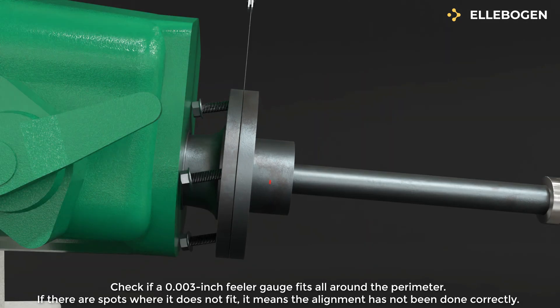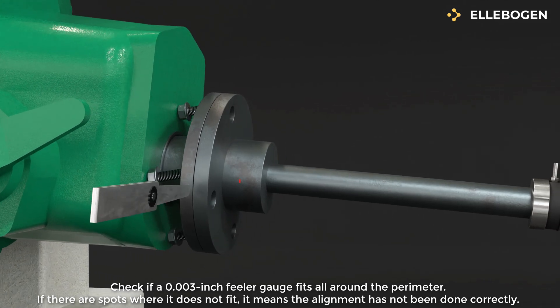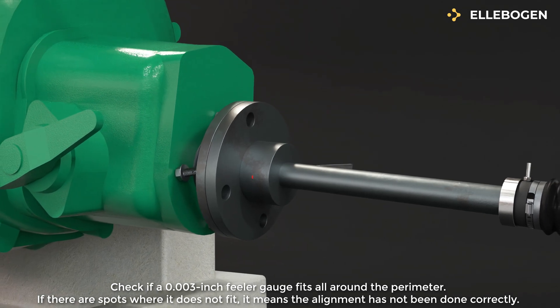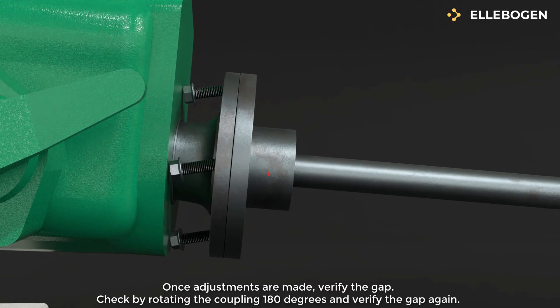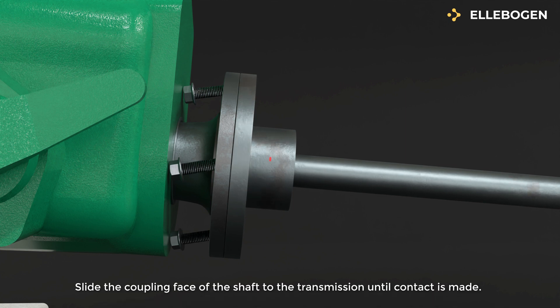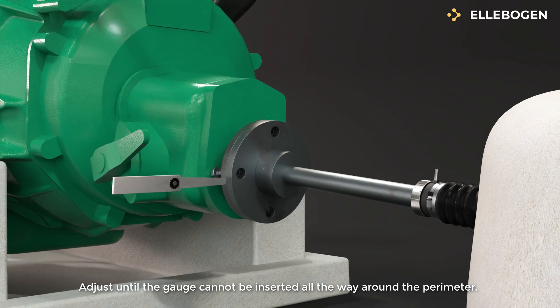Check if a 0.003 inch feeler gauge fits all around the perimeter. If there are spots where it does not fit, it means the alignment has not been done correctly. Once adjustments are made, verify the gap. Check by rotating the coupling 180 degrees and verify the gap again. Slide the coupling face of the shaft to the transmission until contact is made. Adjust until the gauge cannot be inserted all the way around the perimeter.